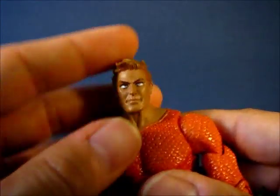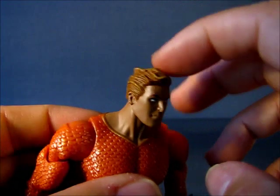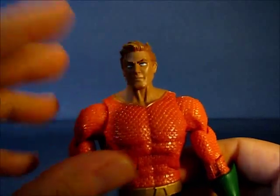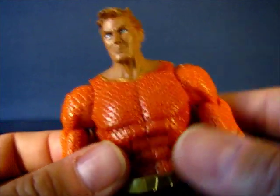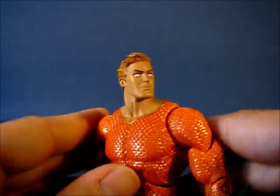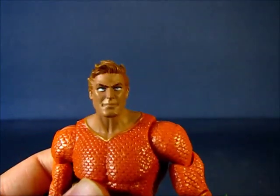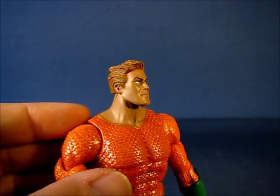Taking a look at the head, it has a very interesting sculpt — especially the hair, which has a wavy pattern as if he were underwater, like the ocean is moving his hair. One thing I noticed is the paint always seems to be a very brownish color on Aquaman. I have the Ocean Warrior Aquaman figure and it has a similar paint application. Aquaman always seems to have this darker skin tone compared to other DC Universe Classics figures, which is interesting.